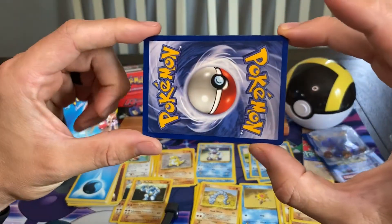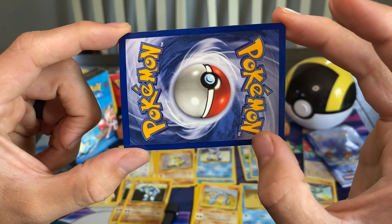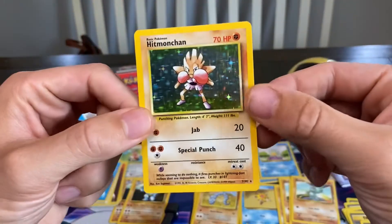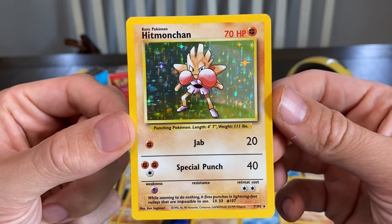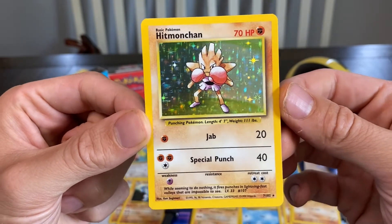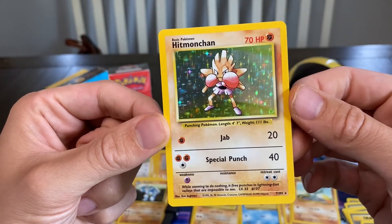Let's have a look at the back of this Hitmonchan first. It's actually centered extremely well on the back — there is literally no damage on the back of this whatsoever, maybe just a tiny nick. Let's get it up nice and close. Hitmonchan — look at that. Jab and Special Punch, seven of 102. Hitmonchan, Base Set. Absolutely mint condition, 22 years on.